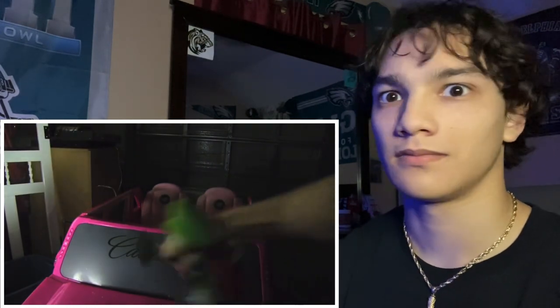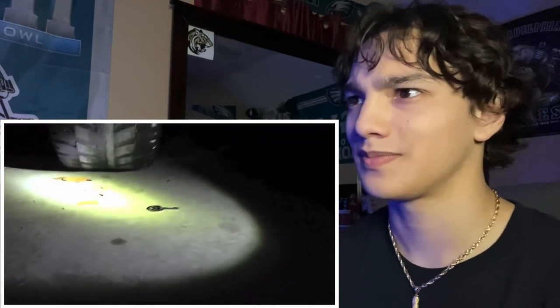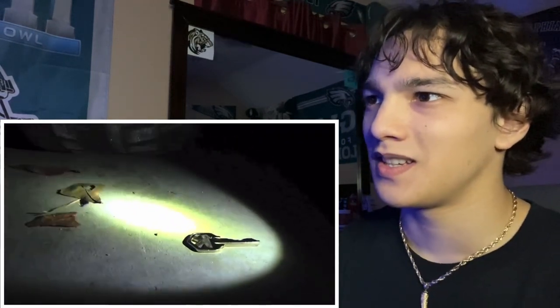Yep! What was that — a key? Oh, a key! I wonder where this key goes to.